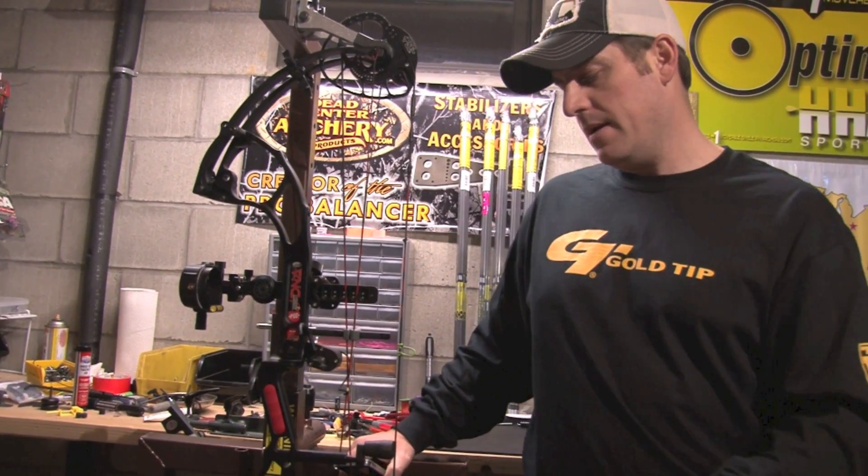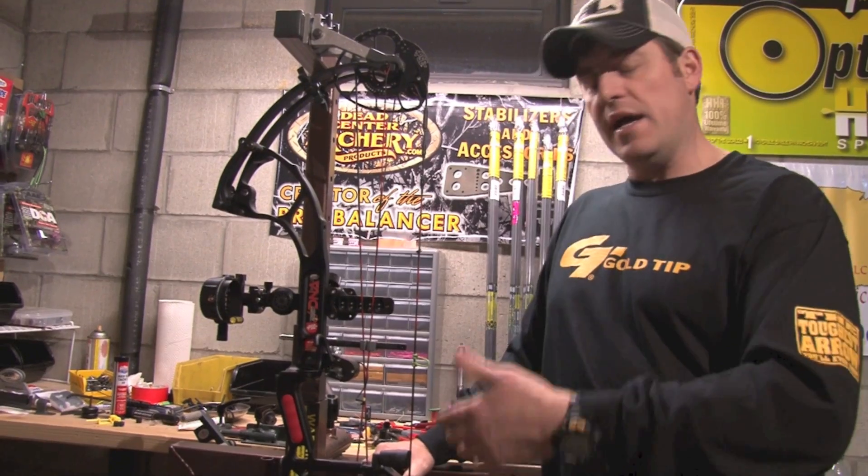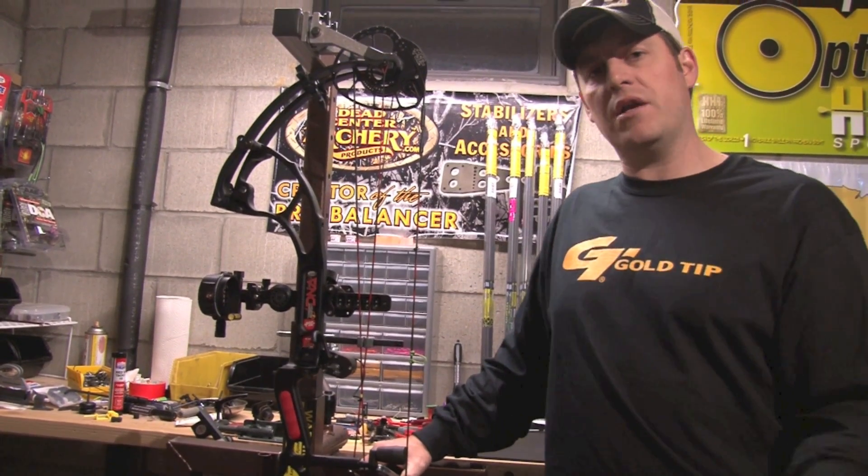That's the debate — it's really personal preference. Neither Chance nor Dan thinks there's an advantage or disadvantage to having a string stop. It's just an added accessory; you either like it or you don't.